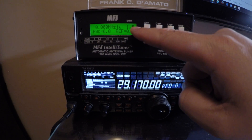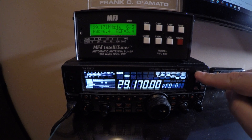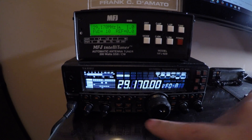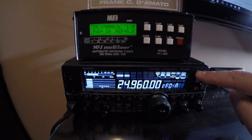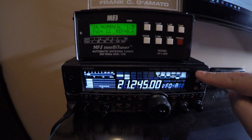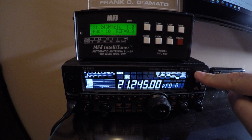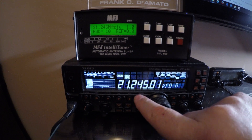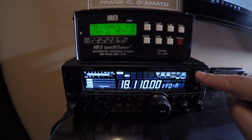You'll see the initial SWR and then watch it adjust. On 10 meters: 5.6 down to 3.1 to 1. Moving to 12 meters: 10.5 down to 1.5. On 15 meters: greater than 25, down to 1. We're testing at 10 watts.